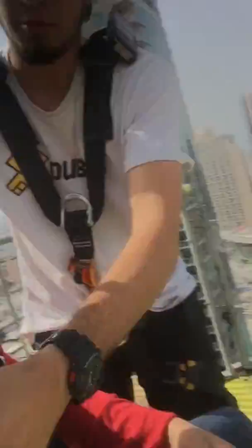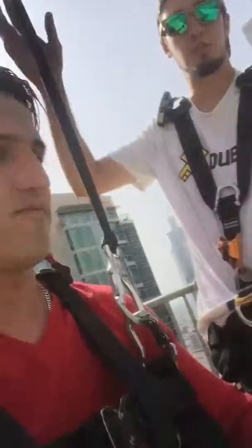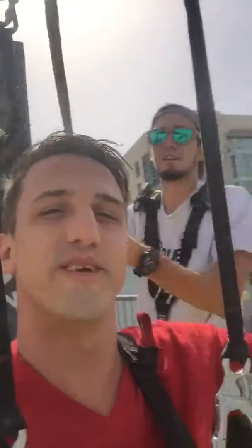First time! Keep your legs together, up in front of you, just for the first two seconds, then you can drop them. All right, you ready? Let's do it!